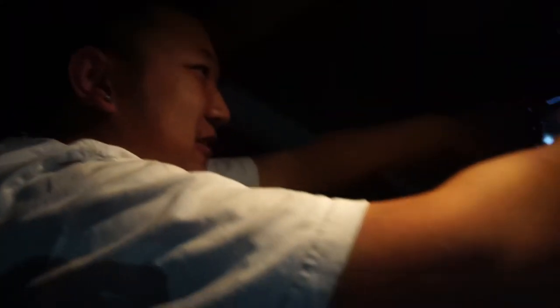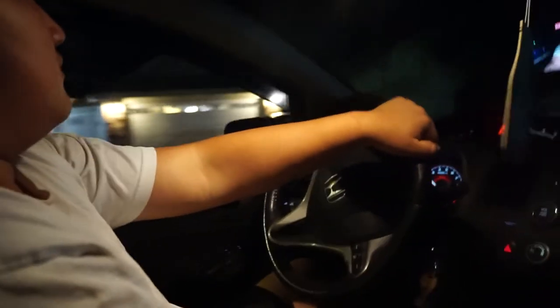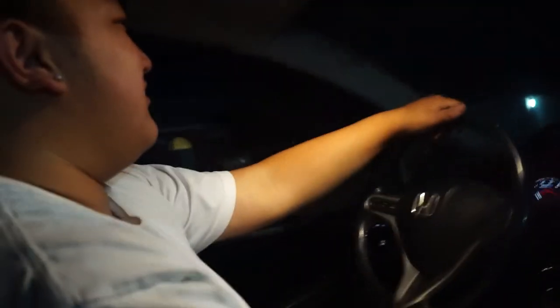How long have you had your car down for? Two days. Bro, that's not even bad. I don't care — it felt like a week. Dude, this was hella good. We'll see you guys when we get to — I don't know where we're going — but I'll see you guys in a bit.